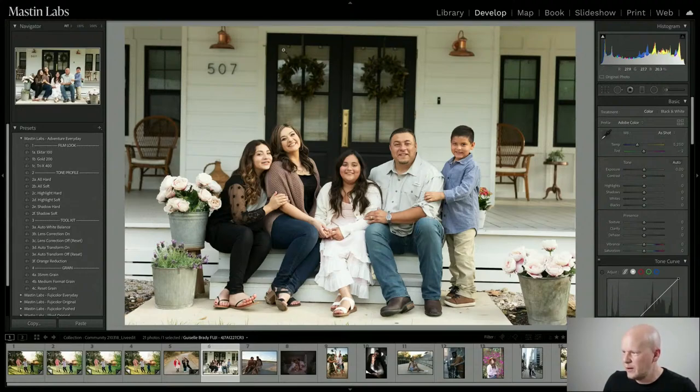This is a nice looking family from Giselle Brady. There's a lot of warmth in this image — just in the expressions and a lot of love. You put Fuji, so I'm going to assume you mean Fuji 400H, our most popular look. I'll do Fuji 400H and then maybe Ektar or Superior 400 after — we'll see what the vibe says.